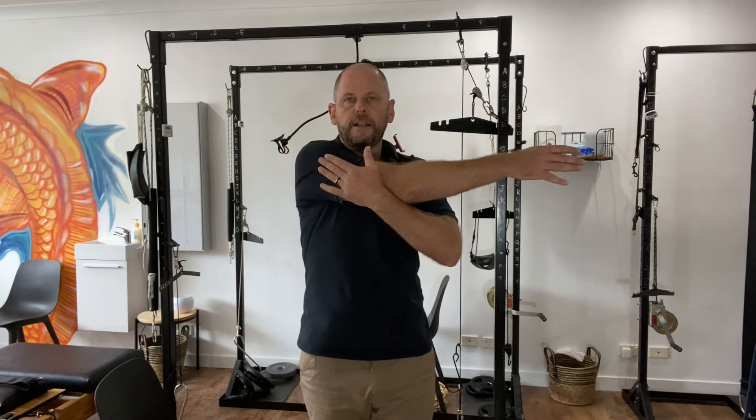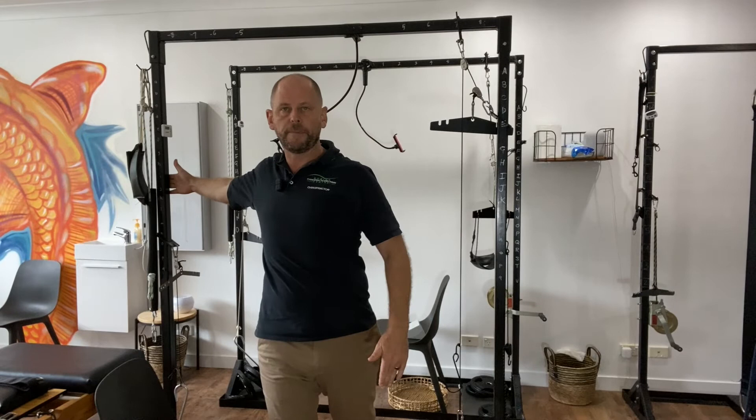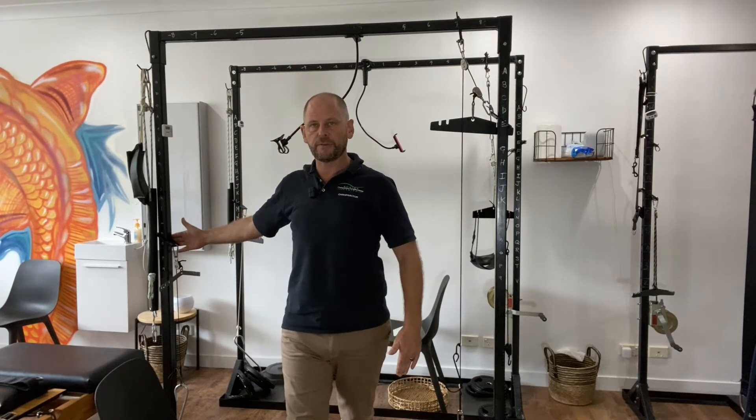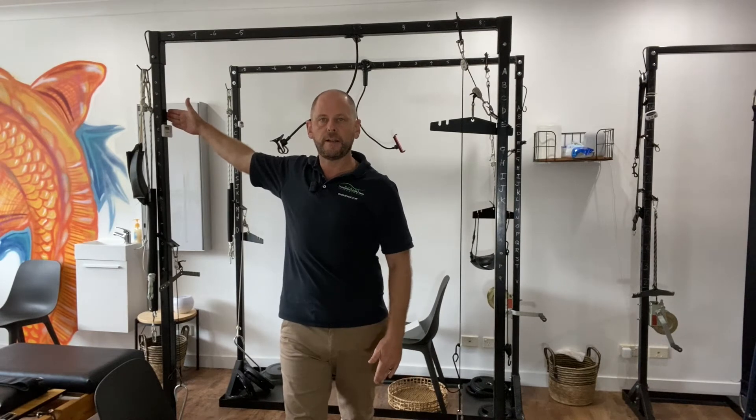The next exercise stretches the shoulder in front of and behind the body. Grab a wall or door frame and walk through it. You may find a stronger stretch with your hand below shoulder height or above it. Make sure your torso doesn't rotate — keep it perfectly straight as that arm gets pulled backwards.